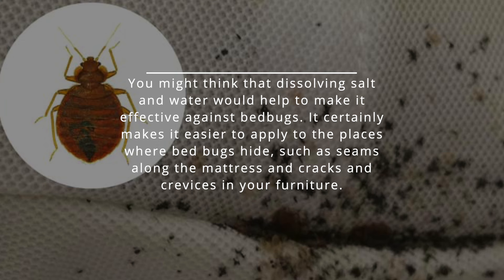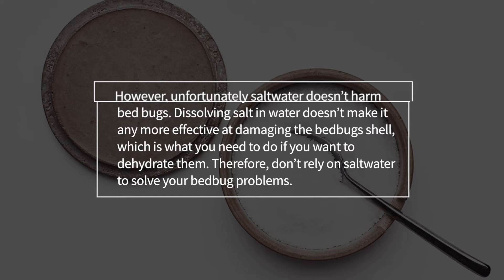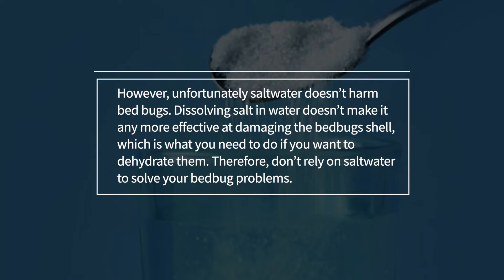9. Bedbugs. You might think that dissolving salt in water would help make it effective against bed bugs, and it certainly makes it easier to apply to places where bed bugs hide, such as seams along the mattress and cracks and crevices in your furniture. However, unfortunately, salt water doesn't harm bed bugs. Dissolving salt in water doesn't make it any more effective at damaging the bed bug's shell, which is what you need to do to dehydrate them. Therefore, don't rely on salt water to solve your bed bug problems.